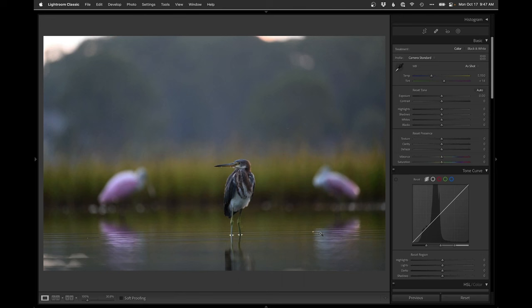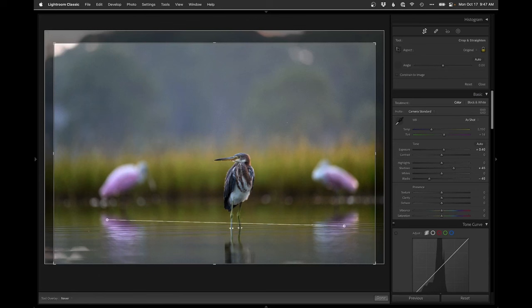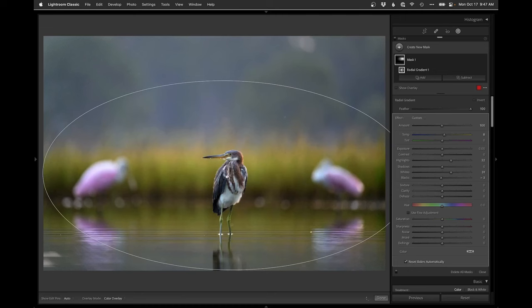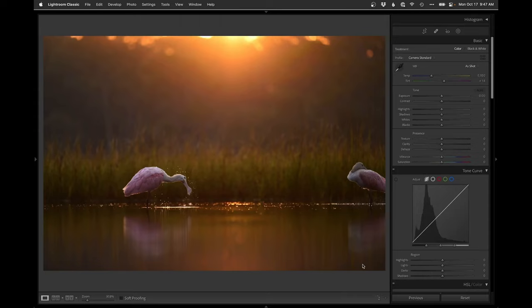Moving right along — same thing on this one. I'll click Previous to bring over the same settings, fix the crop because this one is crooked, crop out the bright spots in the top, center up the spoonbills in the back, then grab that radial and move it onto this bird and more to the middle. Same settings as the previous shot — nice and easy.